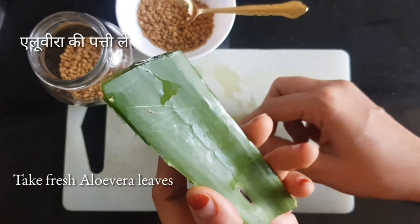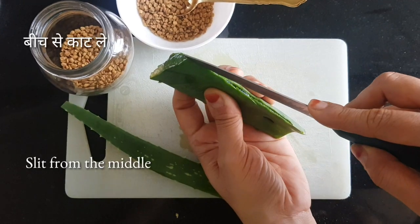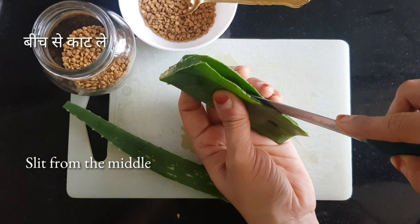Take aloe vera leaves — we need nice juicy and pulpy leaves here. Discard the thorns from the side and slit it from the middle.